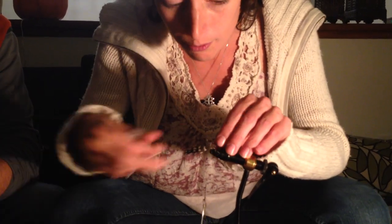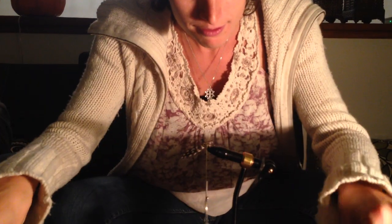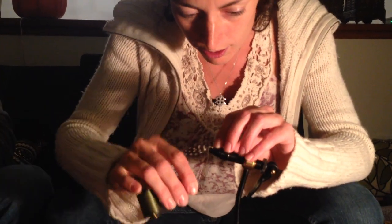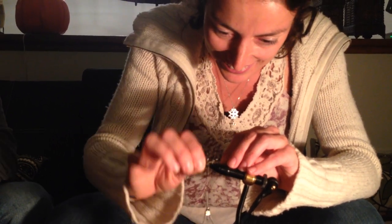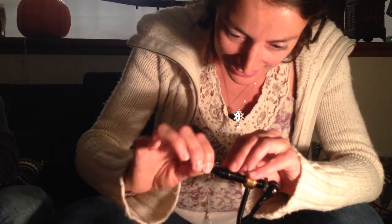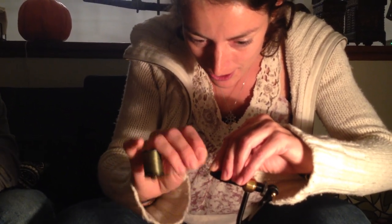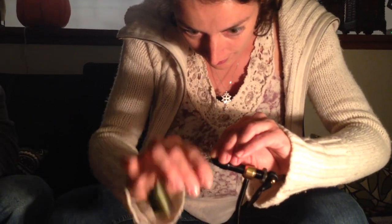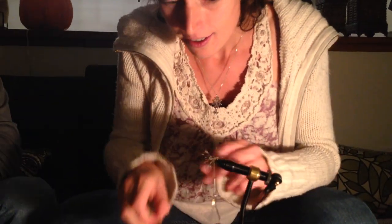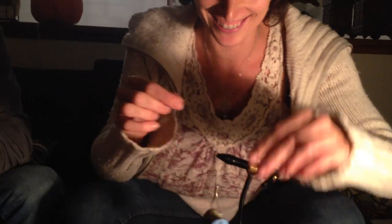Wrap it around to fix it, wrap the feather around the shaft as well, and then tighten it or secure it. Wow, she's so fast! Then we're going to use a peacock feather — oh my god, so good.